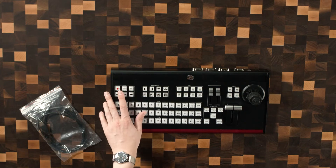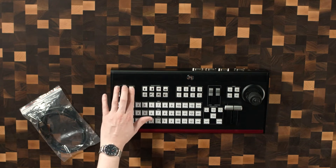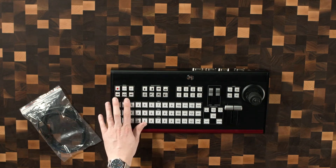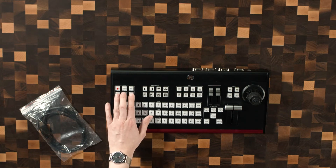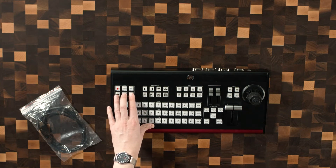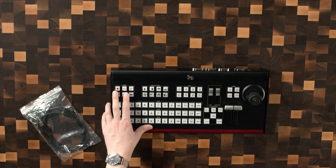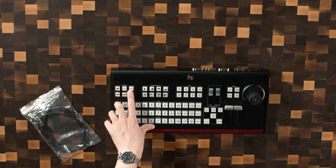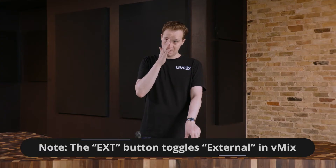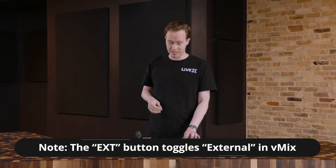Finally, we have something here that I'm glad we have — I'm interested to see if these buttons light up to give you some sort of status. We have a play, pause, and next button, which you'll be able to delegate to a certain input if you have, for example, a playlist. And then you also have a record, a stream, and an ext button. I guess that could be extension or something, so we'll have to look into the configuration file to see what that does.